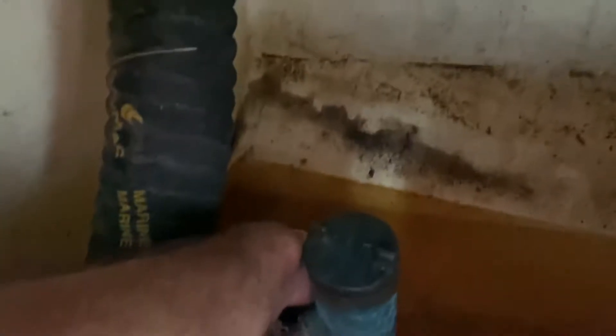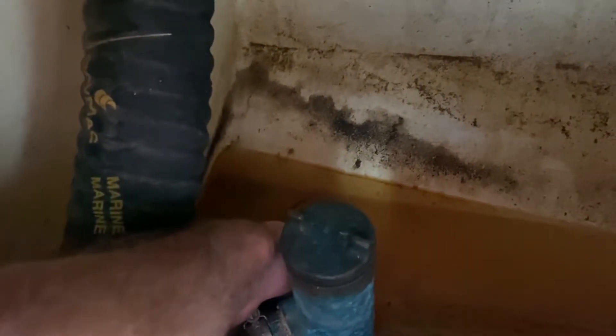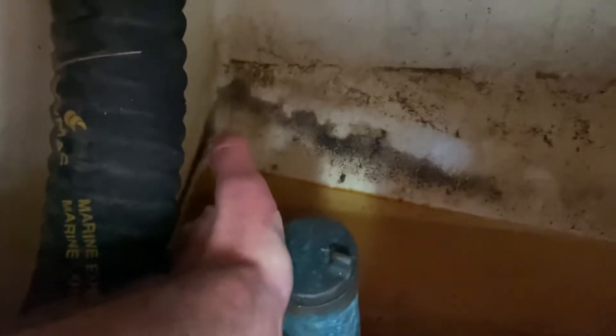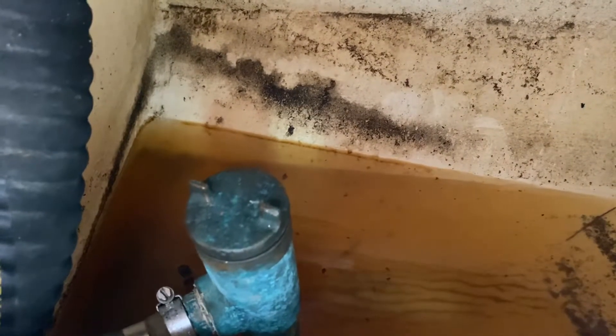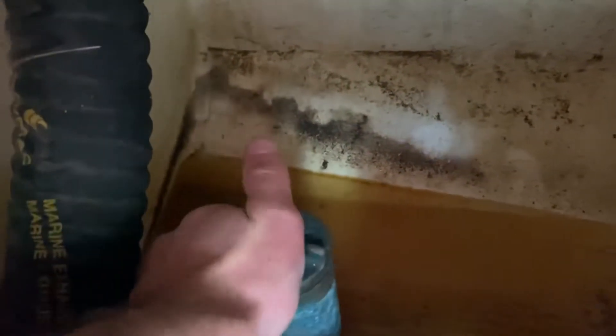Be warned, there may be water coming back up through this at this point, so you may need to quickly turn it back off. Turn it into the upright position and push the stick down through towards the bottom of the boat to clear any mud out. As soon as you do this, you may find water starts to bubble up through the strainer. Don't worry too much as long as you can turn the handle back off.